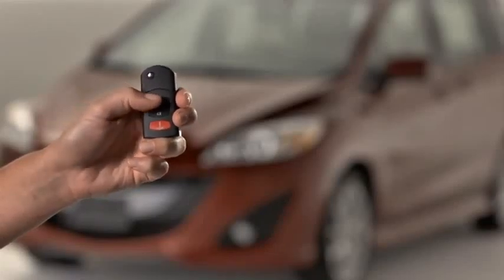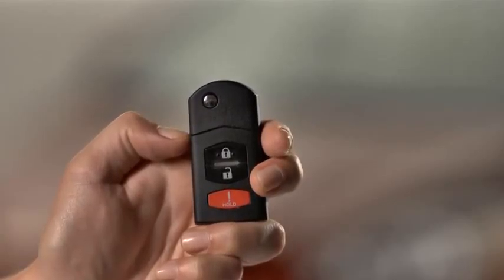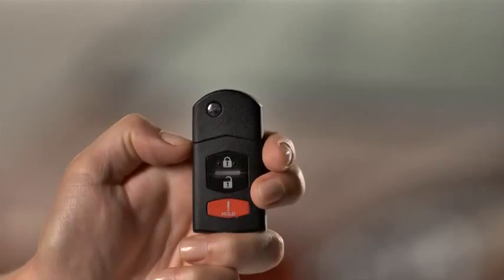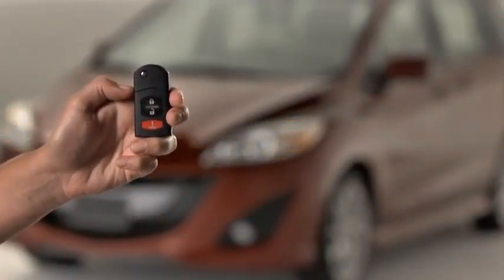To lock the doors and the lift gate, press the lock button. The hazard warning lights will flash once. To confirm that all doors have been locked, press the lock button again within five seconds. If they are closed and locked, the horn will sound and the hazard warning lights will flash once.